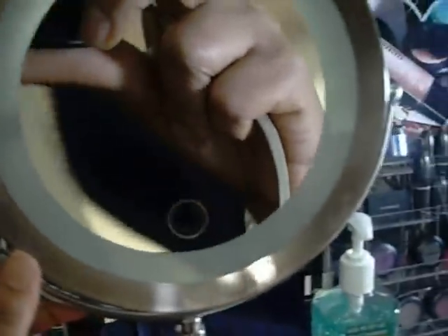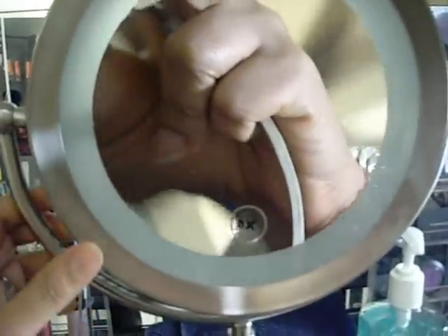Over here I have my mirror — this magnifies up to like eight times; it like looks into your soul, I swear. But it's great. I got this from Sally's.